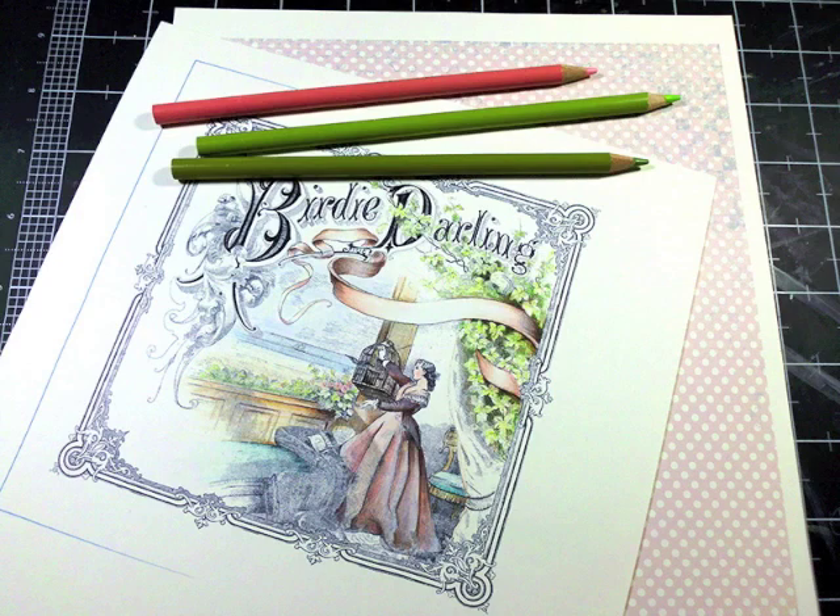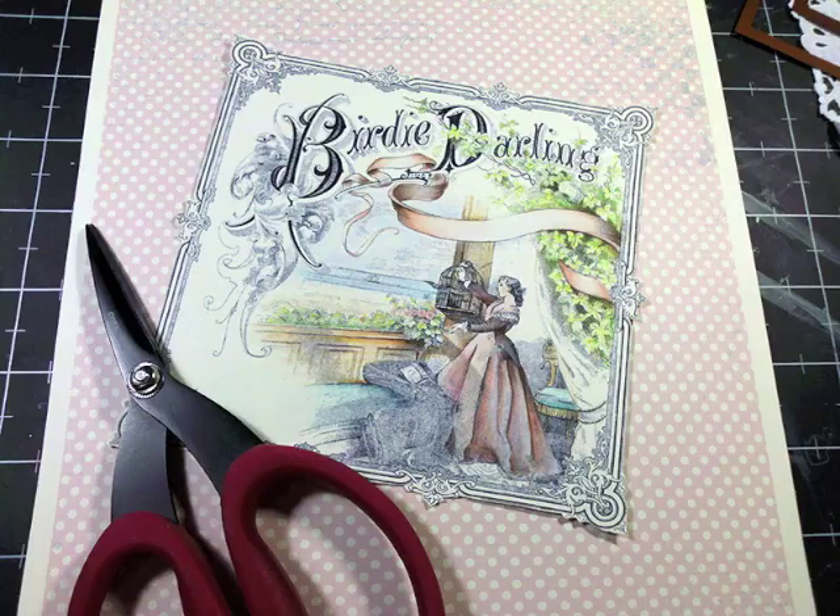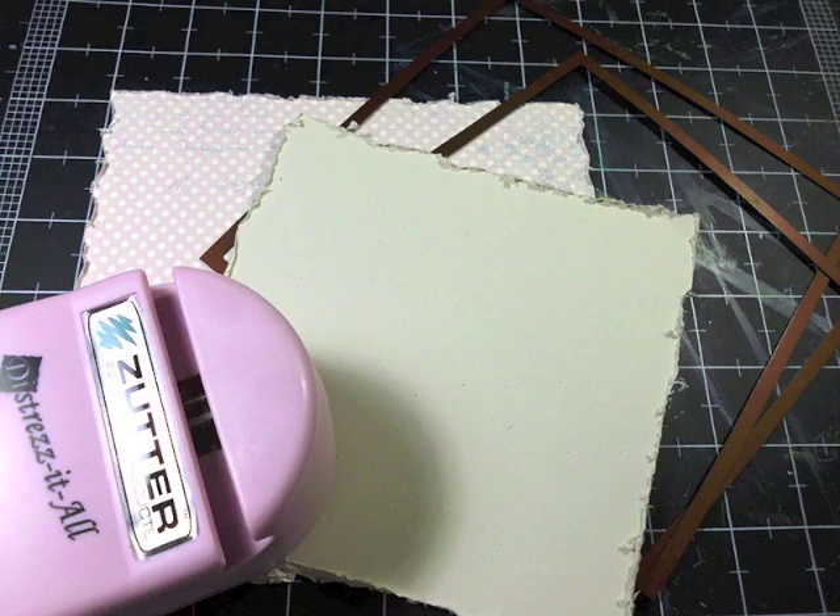I did let the image sit for a while before I started coloring with my Prismacolor pencils. Then I cut around the image edge and distressed two card layers with my Distress-It-All.